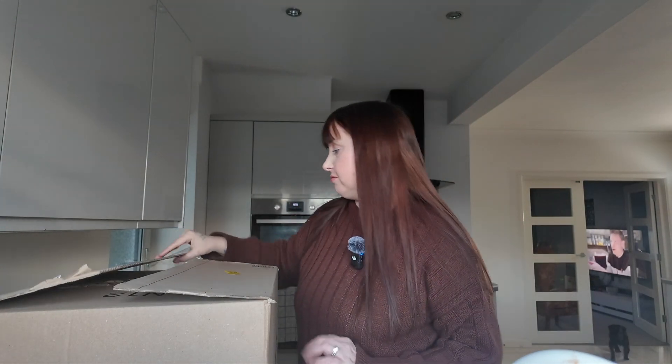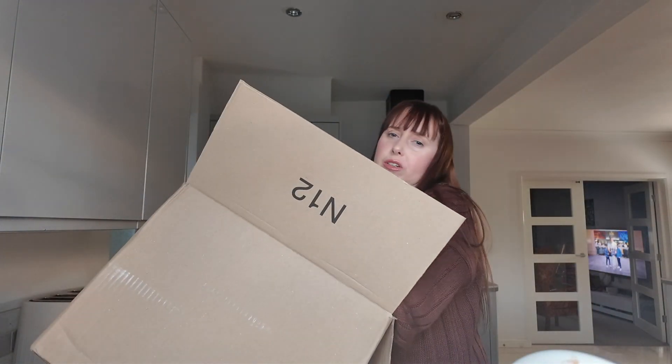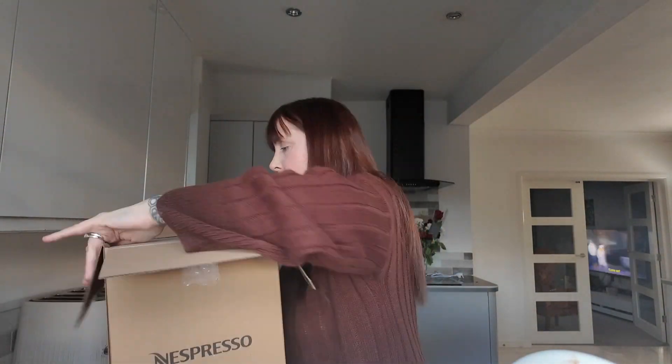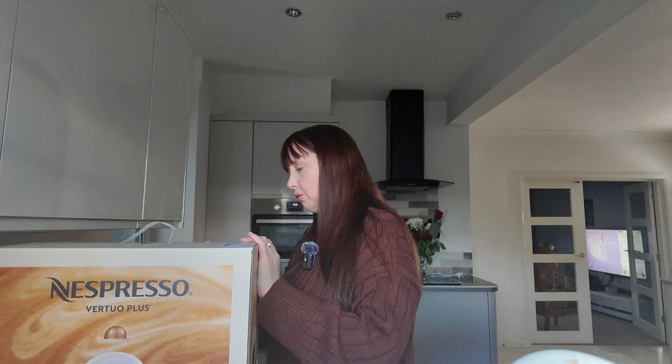All the water tanks are different; it's a different espresso machine, so I wasn't even sure which one I was going to get, and then sending it back and messing around — I just went for this. So we've got the Amazon box and Nespresso box, and then we have the actual box. It's the white Vertuo Plus.